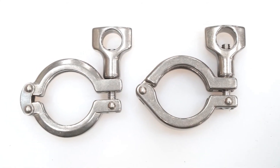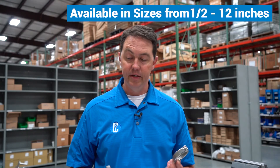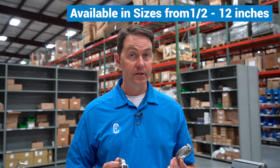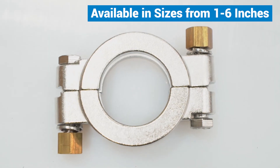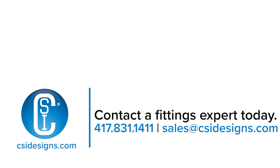Your traditional hinge style clamps are available in sizes from fractional — half inch all the way through 12 inch. Your high pressure options are available up through 6 inches. Should you have questions or want to talk about any of the topics we discussed today, feel free to give us a call or visit us at CSIDesigns.com.